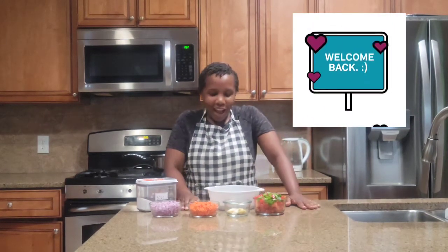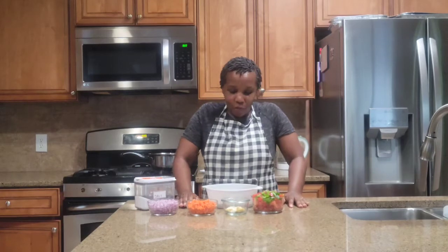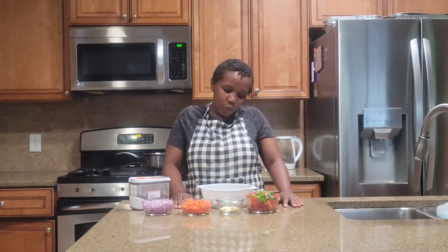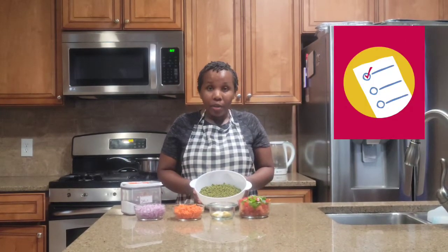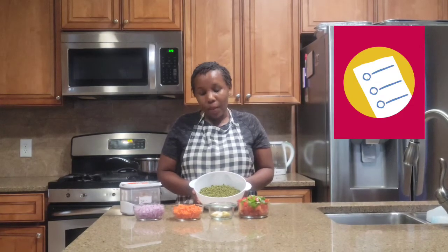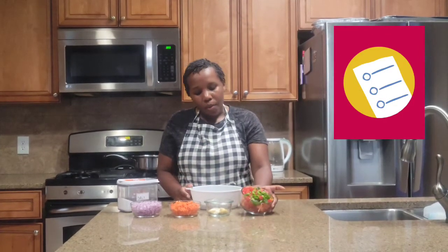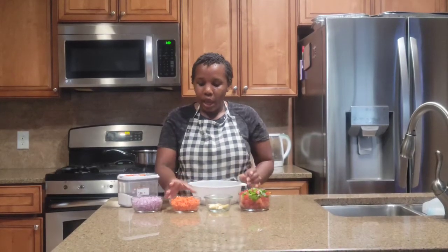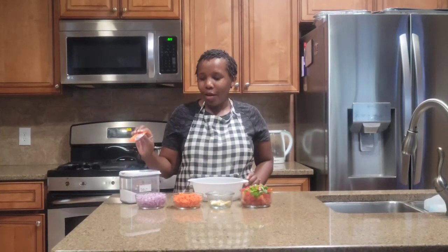Hello everybody and welcome back to my channel. Today we're gonna be making a delicious dengu. I haven't uploaded a video of late but I am back with a delicious meal — a meal that we usually boil first before we cook it, but today I'm gonna show you another way of doing it. I have green grams, or dengu, or mung beans — the small green ones — bell pepper, green and red, tomato, ginger, garlic, carrots, onion, salt to taste, and my seasoning.